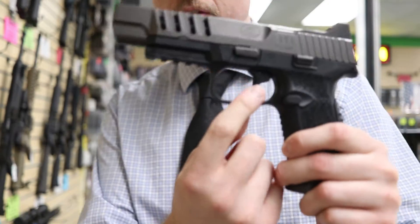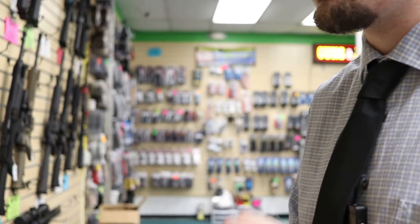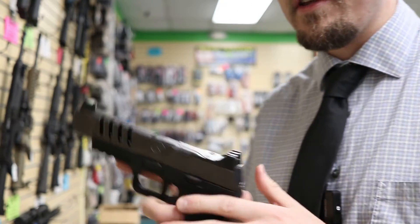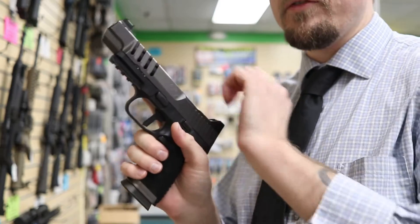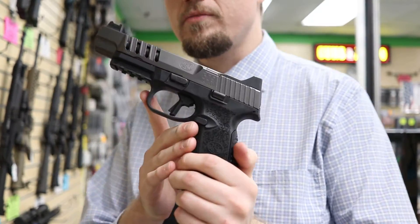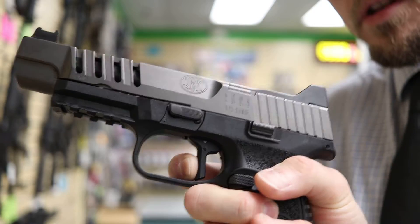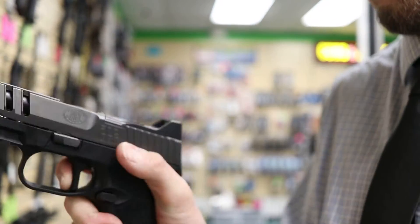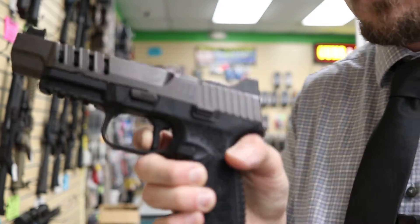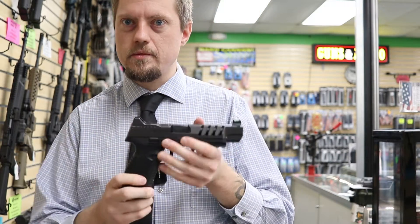It has a flat trigger that breaks at about 90 degrees with FN's special conical striker mechanism, which gives it one pound less trigger pull than a traditional striker-fired pistol. Standard striker-fired guns are about six pounds; this one is about five pounds. It has a nice straight pull with a pretty short reset and is ready to fire again quickly — very fast for competition.